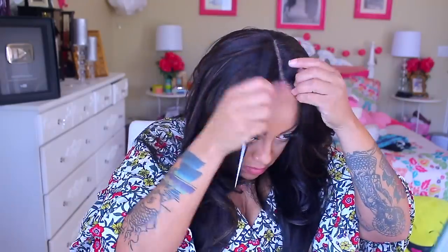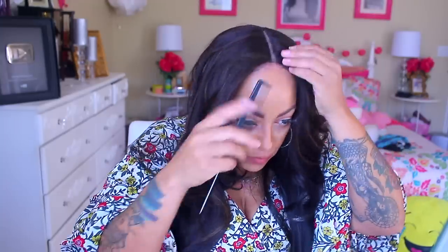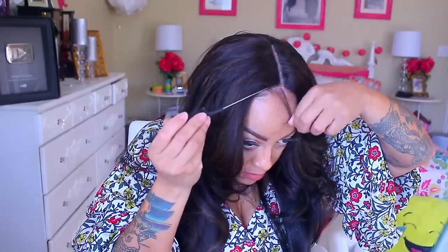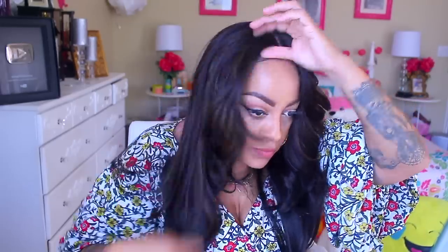I wish wig websites would give a better visual on how dx colors actually look. I went ahead and concealed the part and rubbed it in so it looks natural - you can't just leave it sitting there. I've always been paranoid wearing wigs outside because I don't like anyone to know I'm wearing one, so I try my best to make it look as natural as possible.